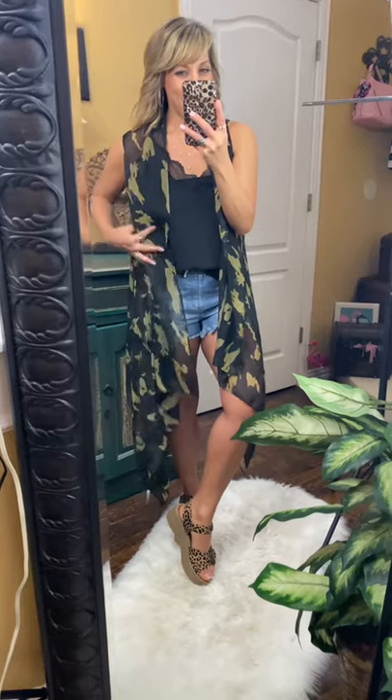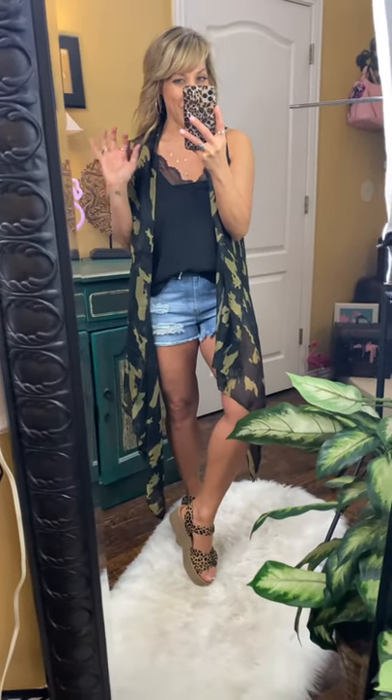It's a semi-sheer fit, so it's lightweight enough to wear in the heat of the summer.